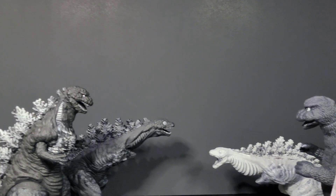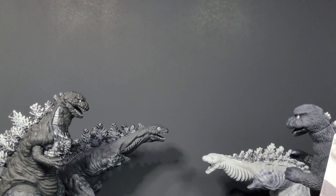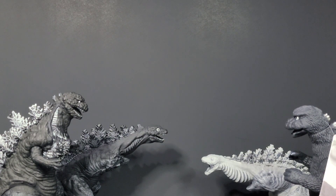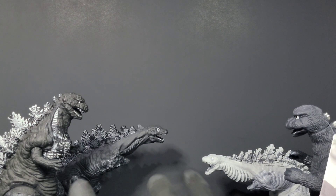Hey, what is going on my kaiju fans, it's your boy Bird and Godzilla fan 1954, and we're back with another figure review. Before I get into this, I just want to say happy Halloween to everybody. There's a special video I'm making for Halloween — it's October 31st, so get your spook on. For this figure review, we're gonna be reviewing the black and white three-figure set of Shin Godzilla.